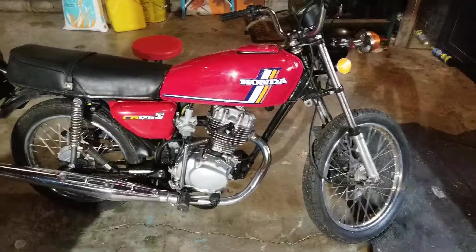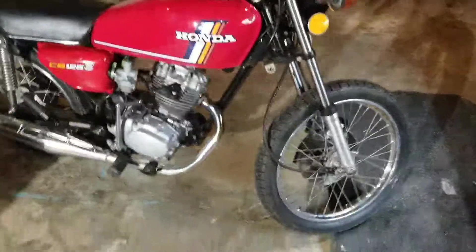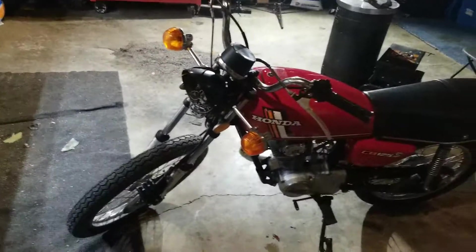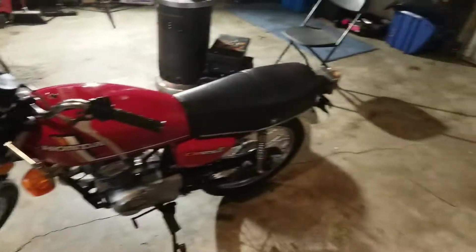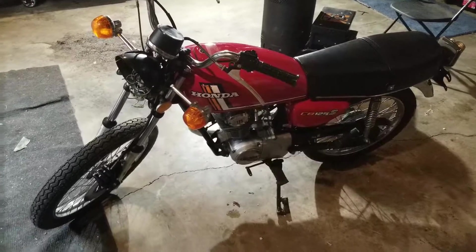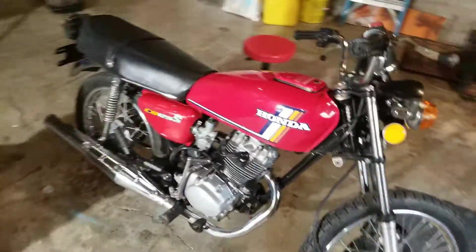I did get a 6-volt AGM battery — another YouTuber working on a CB125 recommended this little battery. I plugged it in, horn didn't work, and the turn signals didn't work either. I'm missing the back one, so I've got a little bit of wiring ahead of me and need to get the front and rear headlight and taillight sorted.